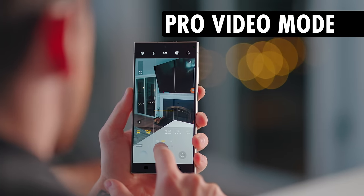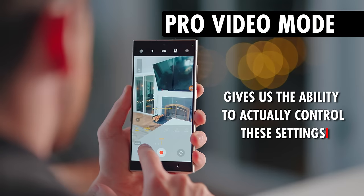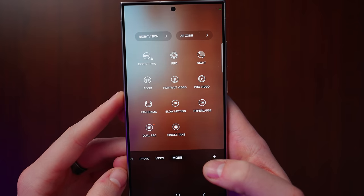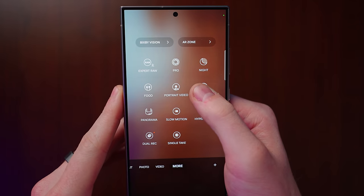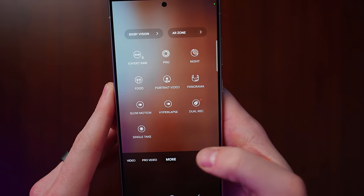Settings can seem overwhelming but you can just copy mine and it's going to be really simple. First, we need to go into pro video mode on the S24 Ultra, which gives us the ability to control these settings. On the bottom navigation bar, swipe to where it says 'more' and you'll see the pro option. You can hold your finger and drag that down to the main bar so it's quicker to access in the future.